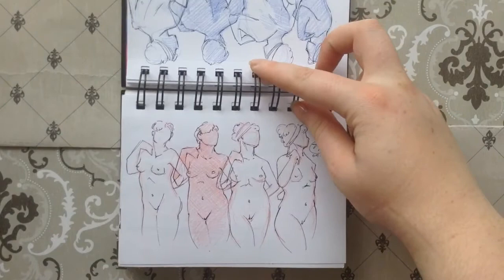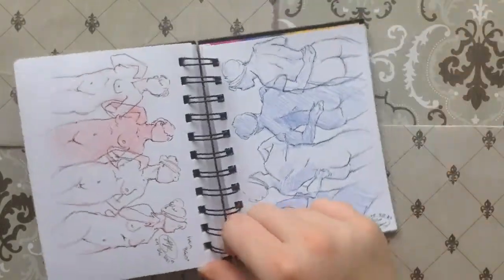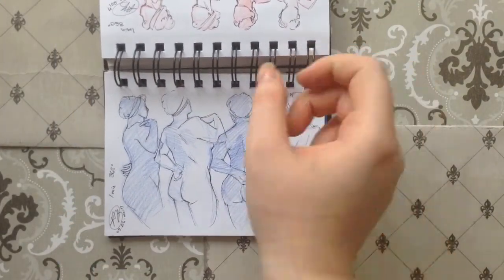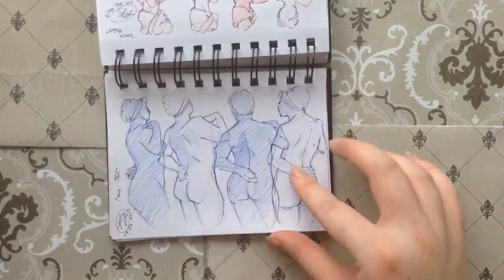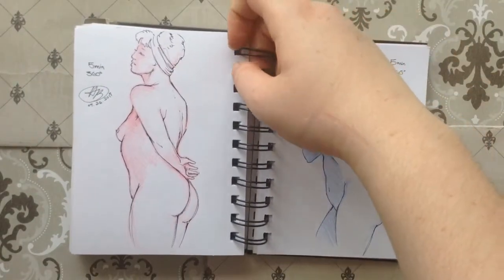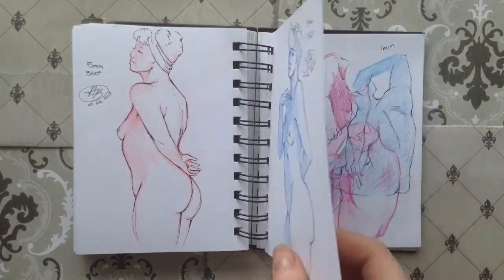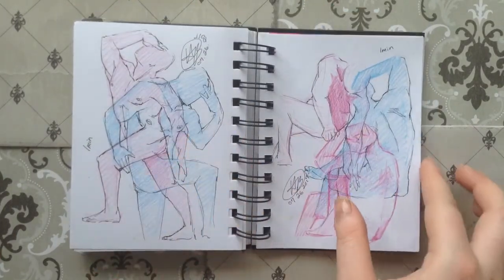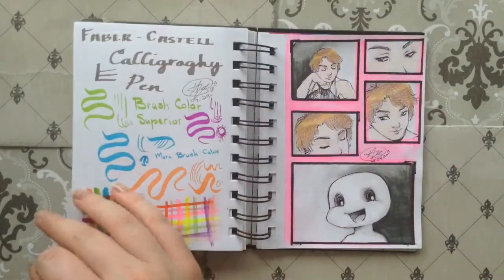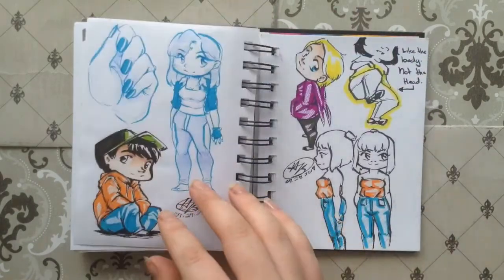These ones are from Croaky Cafe — I realized I said it wrong the last time I referenced it. They have this 360 pose and it's pretty ingenious: they stick a model on a revolving stand, have them do a pose, and then revolve it every minute so that you get a different angle and a 360 preview. They've got a lot of great videos — like a video of people holding stuff in their hands, and all sorts of things. Just great stuff.